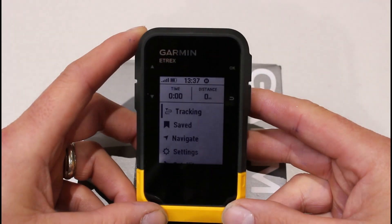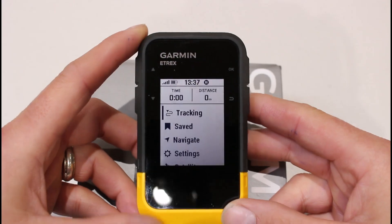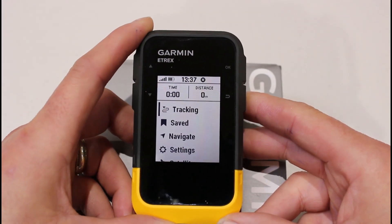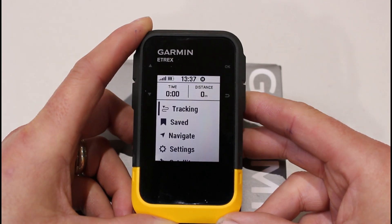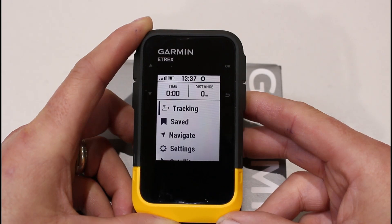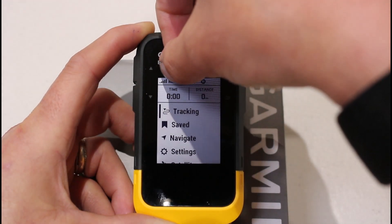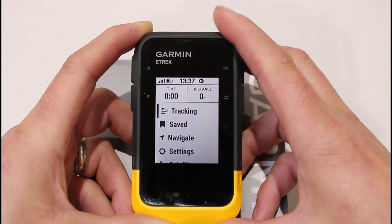One of the first things to make sure is that you set your unit for the type of battery you're using, otherwise your battery can go down really quickly. Bear in mind that when you're sitting inside and first learning how to use your device, because it's trying to lock onto satellites through a potentially limited view of sky or through a window, it will use more battery than when it's outside. I can see I've just got three bars on my batteries here.